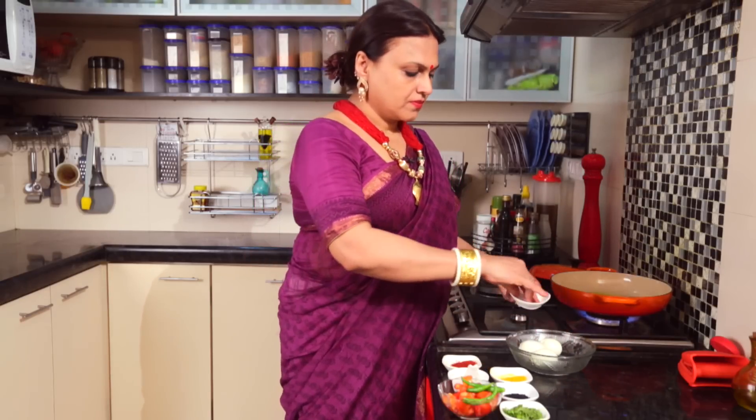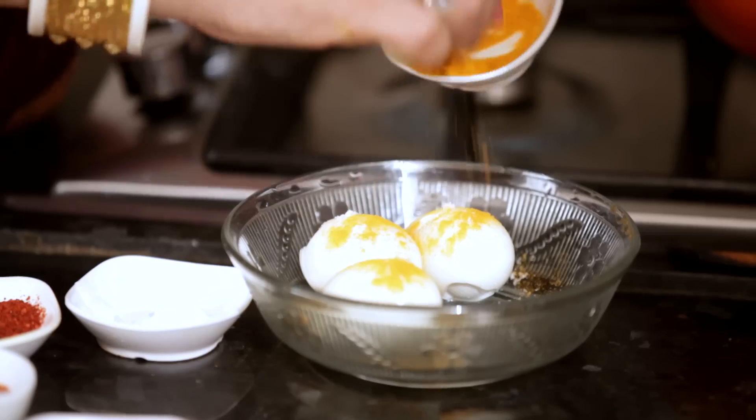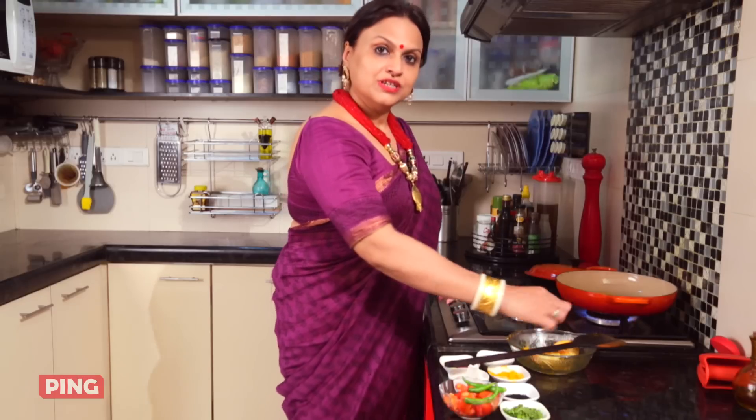The oil is very hot. I will add the oil to the pan. The oil is coated. I will add the oil to the pan.